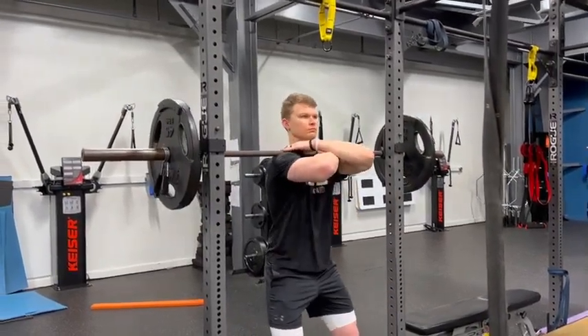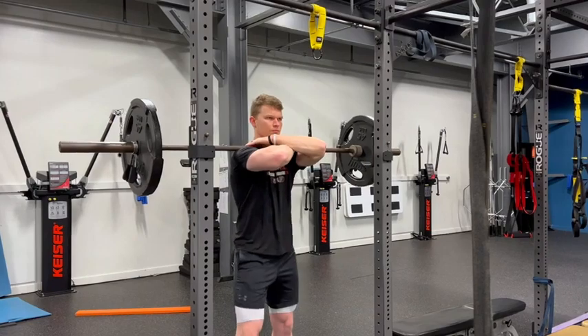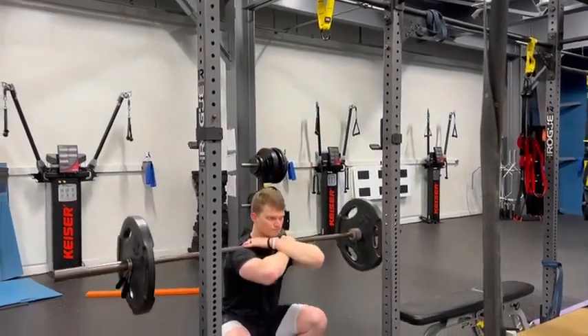The second grip is going to be the cross grip. You just wrap your right hand to the left, left hand to the right. Bring those elbows up and go ahead and squat.